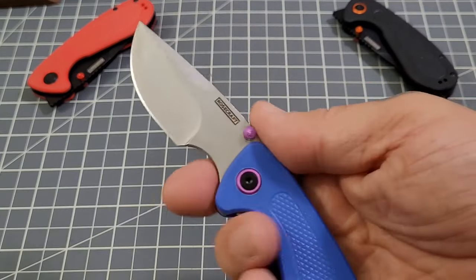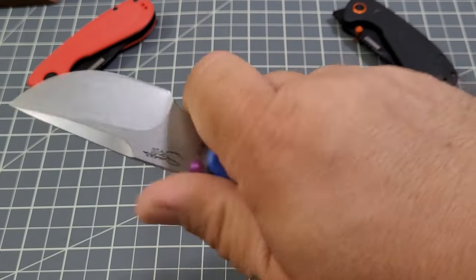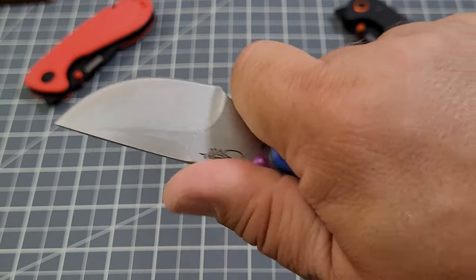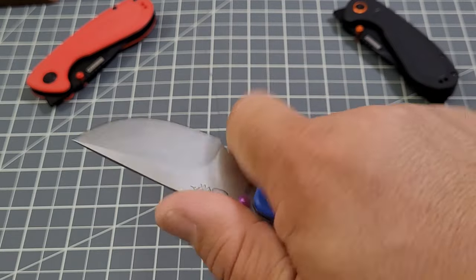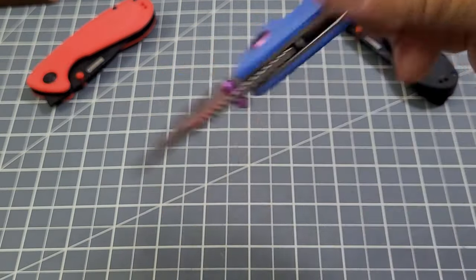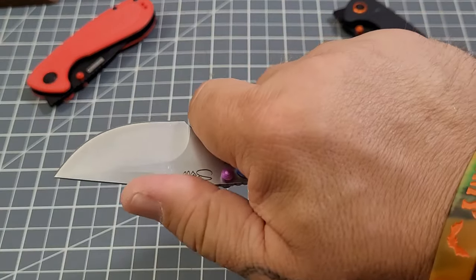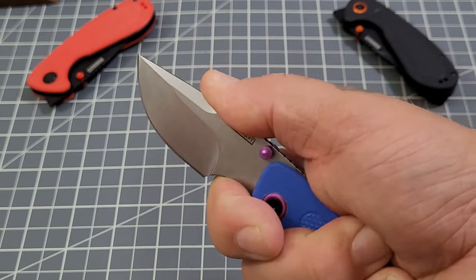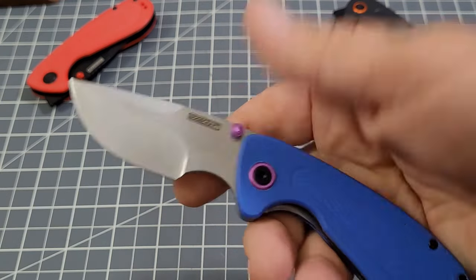Overall this is a knife that ends up being a really utilitarian blade when you actually choke up on it. The standard grip is good, but once you get up on that forward finger twirl — excellent control. Great control. That's a fun little knife.